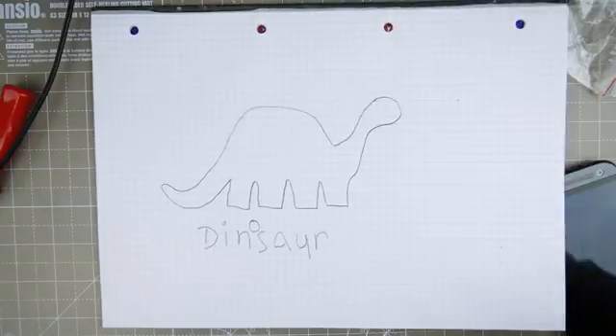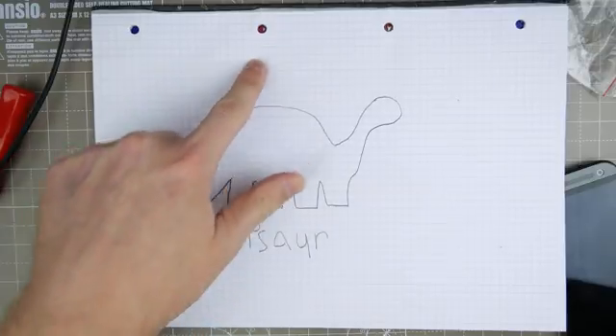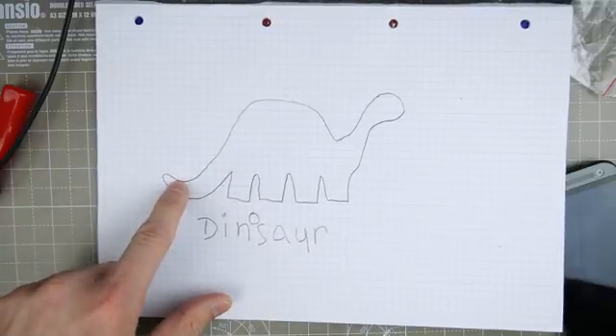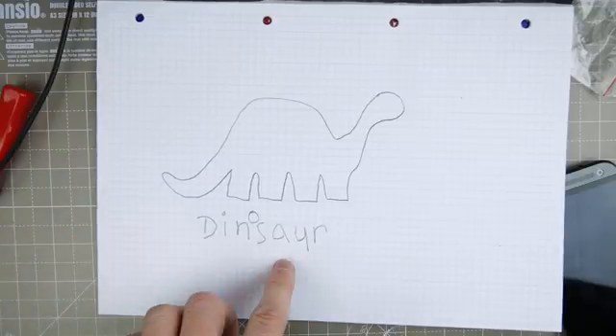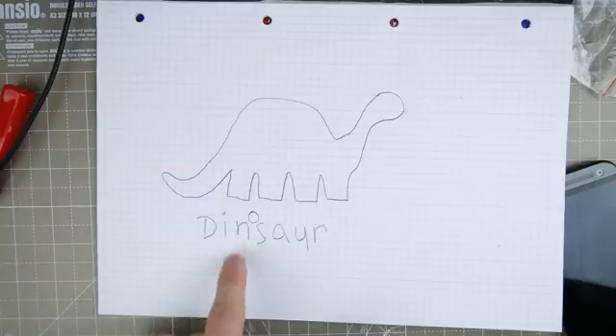So using my creative skills, of which I have none, I drew a dinosaur. The idea would be that the phone would lay flat here and the little hook tail would be the bit that holds it on. I did legitimately spell that wrong — I sent it to him as an idea and I wrote it in kids' writing, but I actually spelt it 'dinsaw' and had to add the 'o' afterwards.